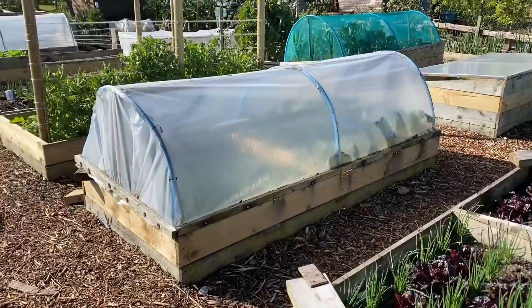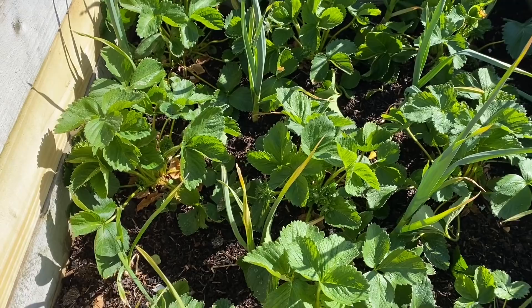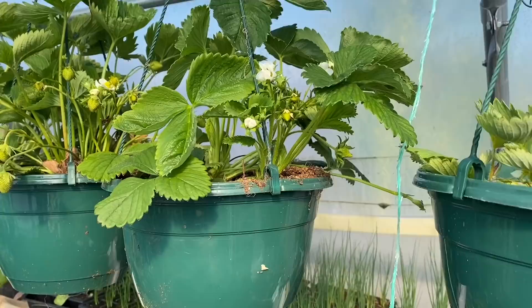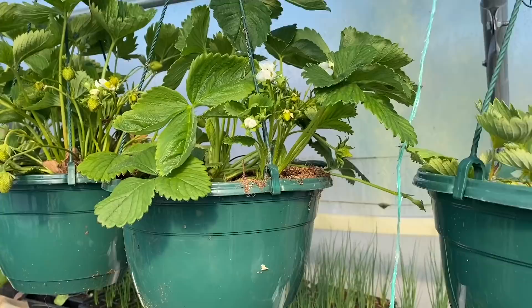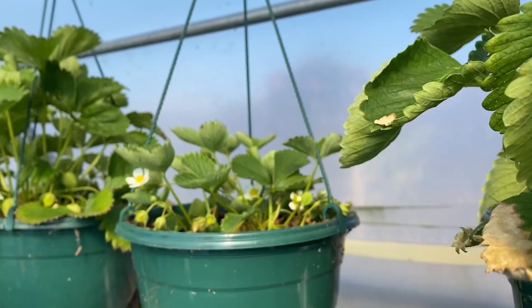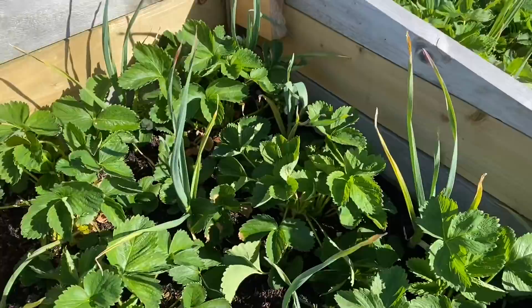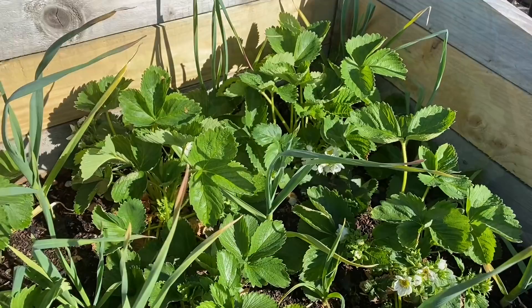I've taken the top off this bed of strawberries and garlic because the garlic has got to the top now. The strawberries don't really need the protection now - I don't want them to come too early because they're a follow-on crop from the ones in the polytunnel. They're just starting to colour up now so it won't be very long before these are all ready. They normally last about four weeks, and they're just coming into flower now so the timing should work well. A few got slightly damaged by the frost but generally they're fine.